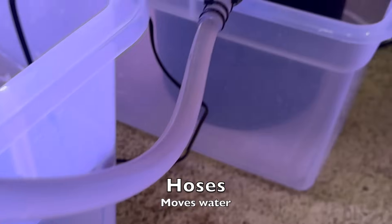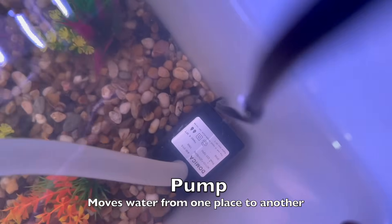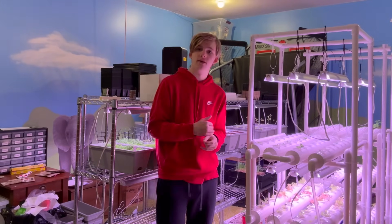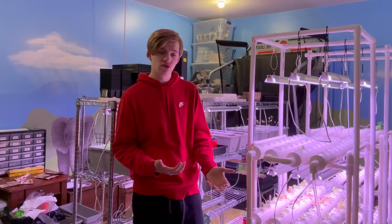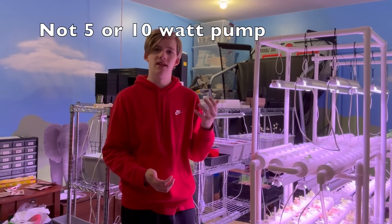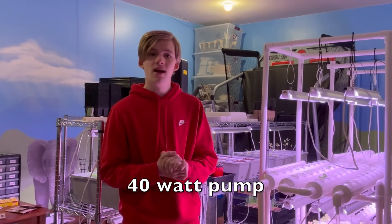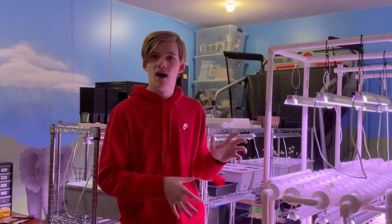You'll also need hoses to move water around and a good pump — the pump is very necessary. Some biofilters use compressed air, but those are in the $400 range, which is very expensive. I don't have a specific wattage recommendation for the pump — just get something strong enough. Definitely not a 5 or 10 watt. Mine is about 25 watts. For a bigger setup, I'd recommend maybe a 40 watt, but too powerful a pump might create problems over time.